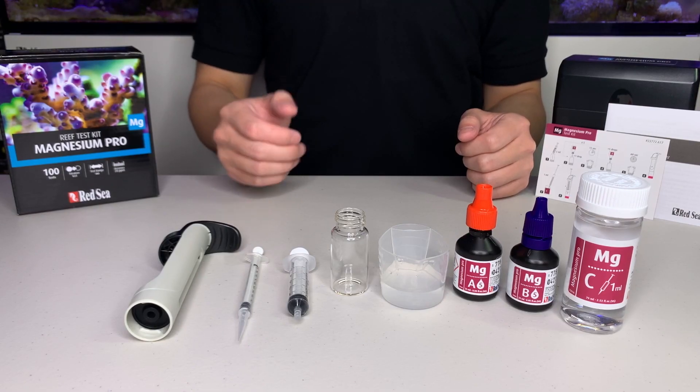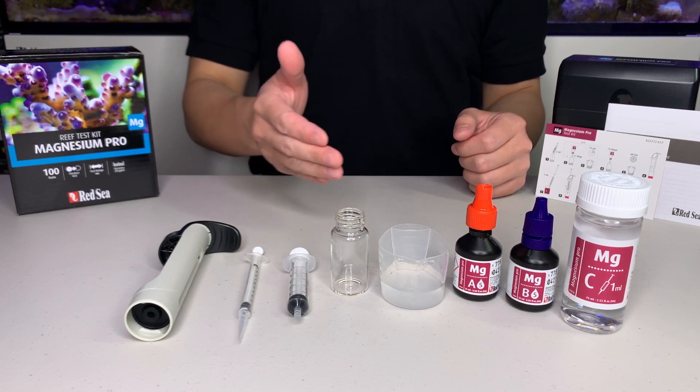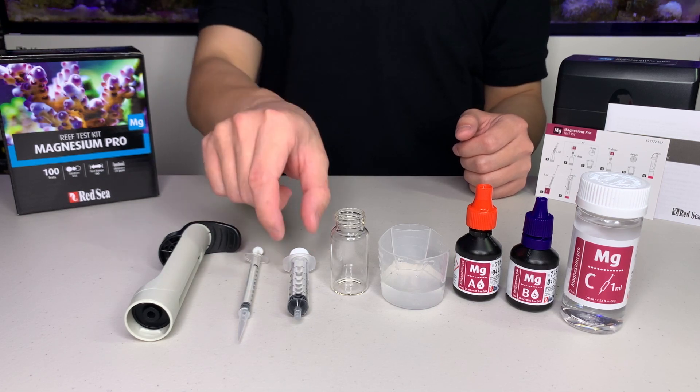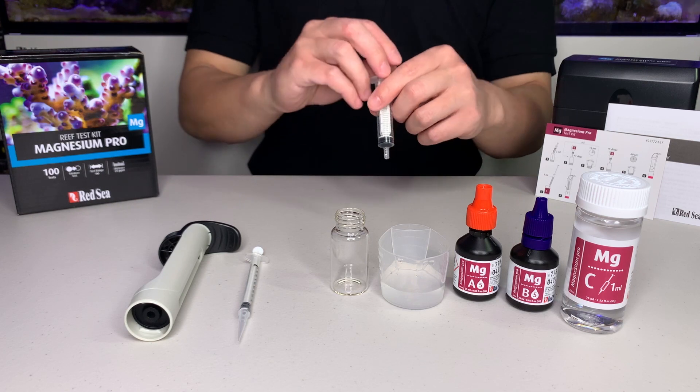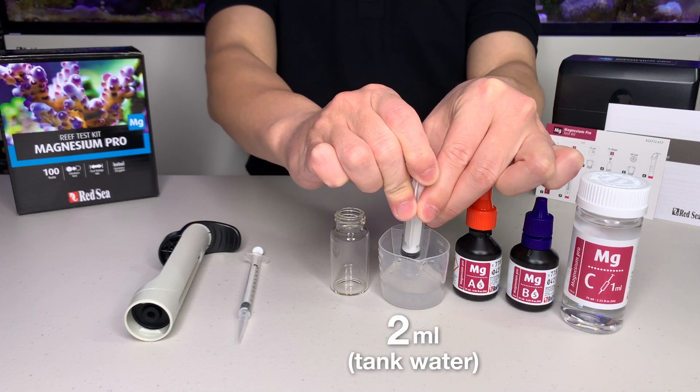Before we start the test, I have prepared a sample of water from my aquarium and I've washed and dried all my syringes and vials, so we are ready to go. First, use the large syringe provided and place exactly 2ml of water sample into the glass vial.